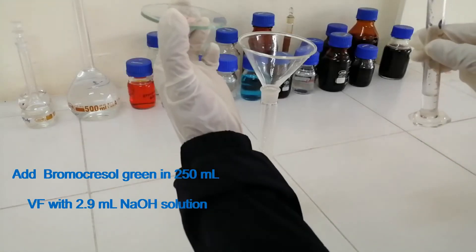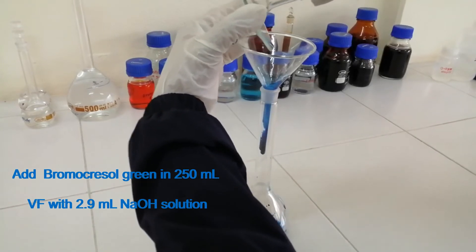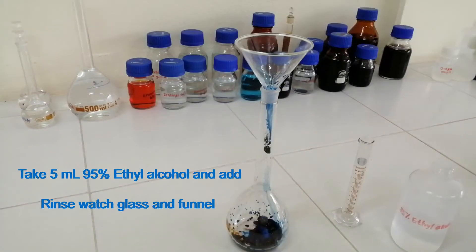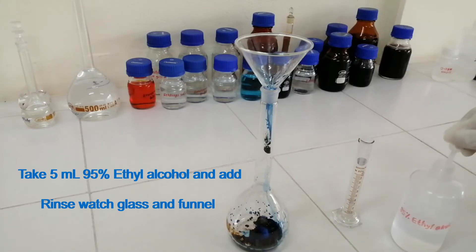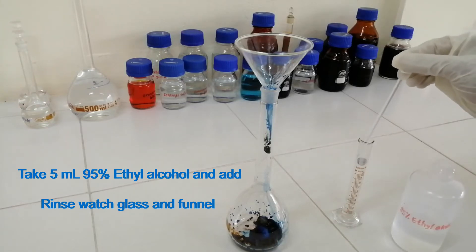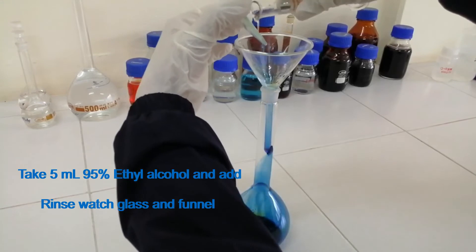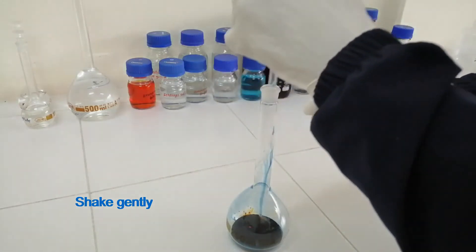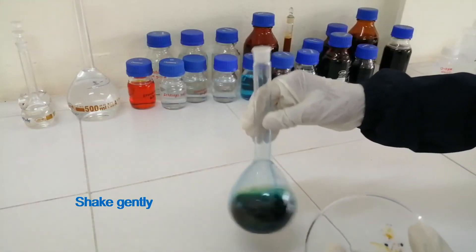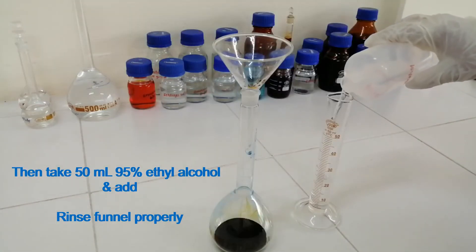Add the weighed amount of Bromocrysol Green into a 250 ml volumetric flask along with 2.9 ml sodium hydroxide solution. Then take 5 ml 95% Ethyl Alcohol and add, then take 50 ml 95% Ethyl Alcohol and add.